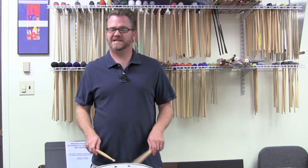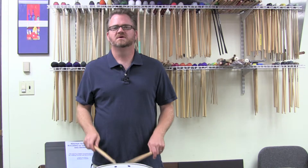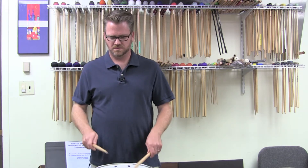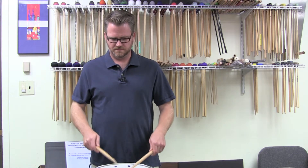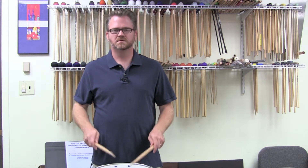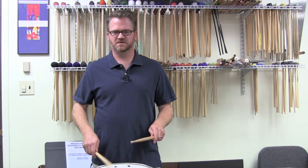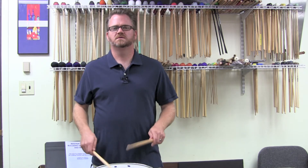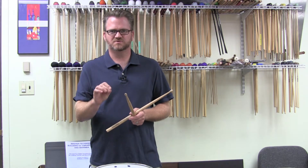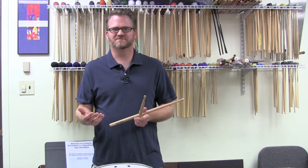The double stroke roll is just right, right, left, left, right, right, left, left. And as we speed that up — at a slower speed I'm going to do individual strokes. One arm stroke, two bounces. You should be able to hear each of those individual strokes. Each one of those strokes should be very distinguishable, and make sure that we hear all of those strokes. As we start going into the other rudiments, it's going to be very important that we hear those.